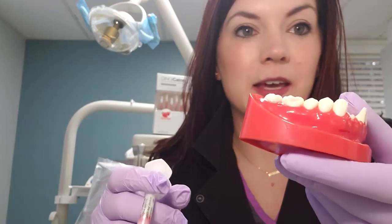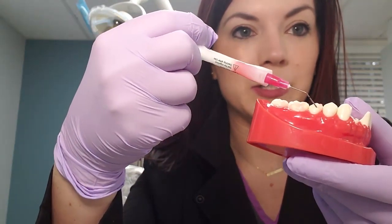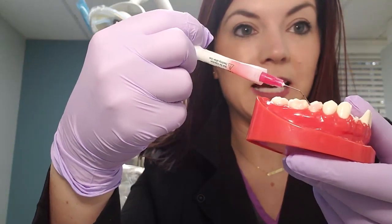For demonstration purposes, what I've done is I've taken a little bit of the gel and I've put it right onto the tooth here. I'll put a little bit more so you can see. Because it has that little pink color to it, you're going to be able to see exactly where you've applied it.